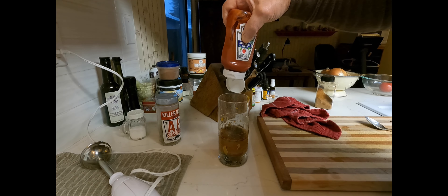I'll just pre-mix this. If you watched my video on how I made mayonnaise, I did the same thing — same glass, same blender.